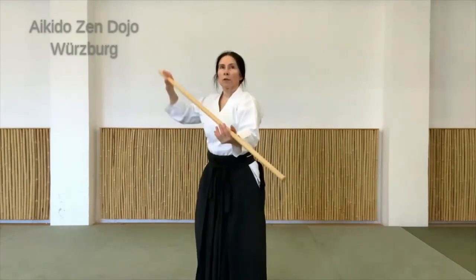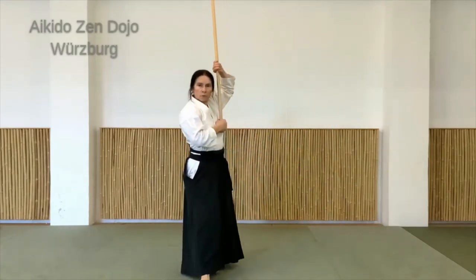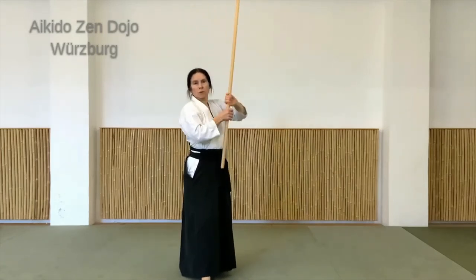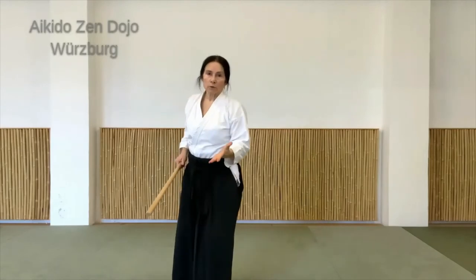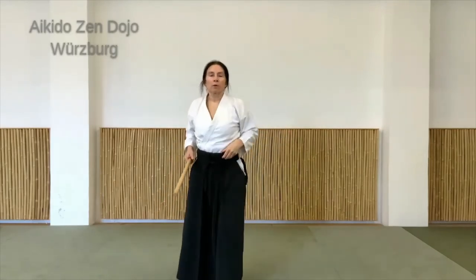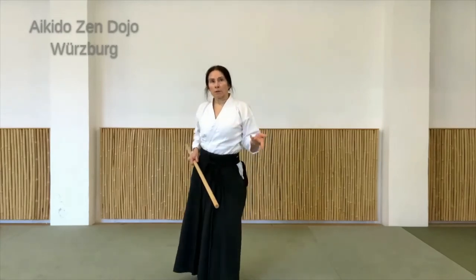Und es gäbe jetzt natürlich auch von hier noch die Möglichkeit, zum Beispiel mit Jokumen nach vorne zu gehen oder mit einem Stoß – oder auch aus der Linie raus zu gehen, je nachdem was ein Partner macht. Das lassen wir heute aber erstmal weg.